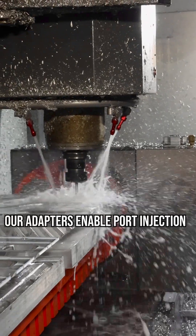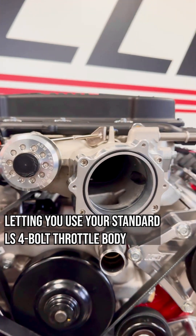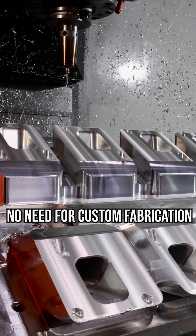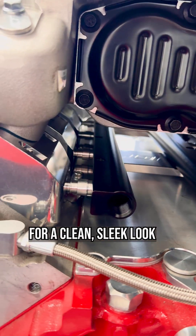Our adapters enable port injection with LS3 height injectors, letting you use your standard LS4 bolt throttle body and best of all, letting you keep your LS ECU. No need for custom fabrication, just bolt on and go. This system mounts in the valley under the supercharger for a clean, sleek look.